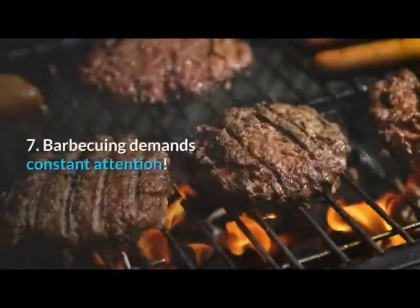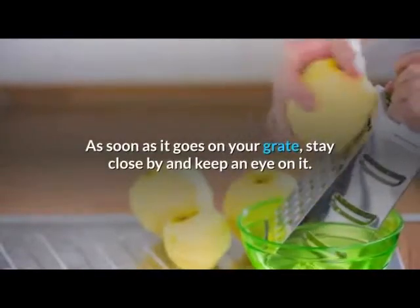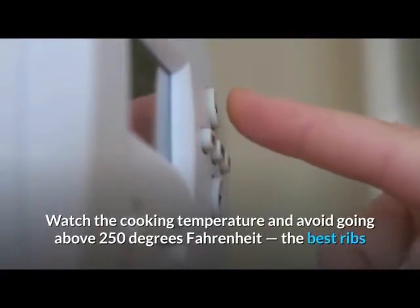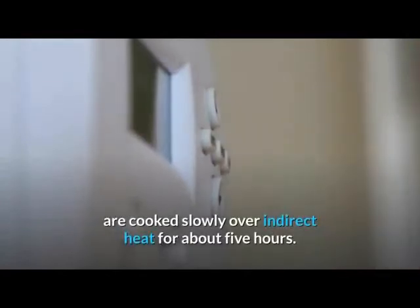7. Barbecuing demands constant attention. As soon as it goes on your grate, stay close by and keep an eye on it. Watch the cooking temperature and avoid going above 250 degrees Fahrenheit. The best ribs are cooked slowly over indirect heat for about 5 hours.